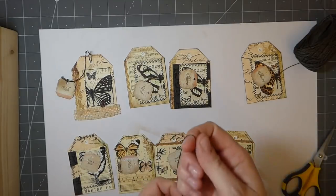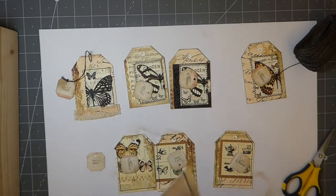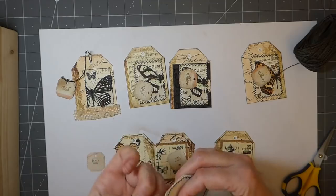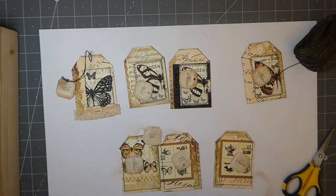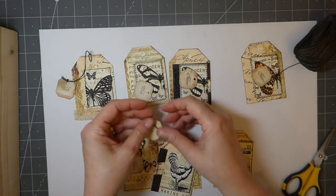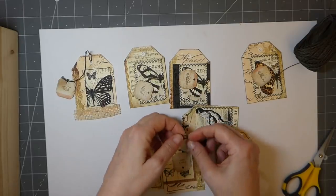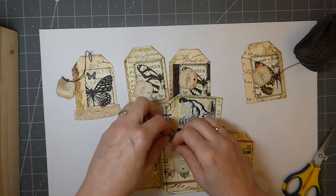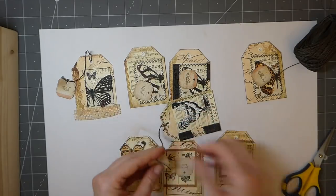This is some Irish linen thread — I love this stuff, as you guys know I use a lot of it. I cut that a bit too short actually. Just going to put it through and tie it — just a little knot, then snip off the excess.